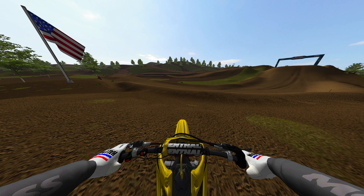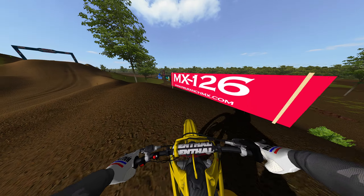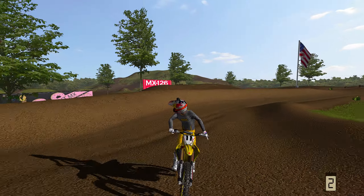Hello everybody and welcome to another MX Bikes video. Today we're at Peanut MX — or the Peanut comp, whatever you want to call it. This track is pretty sick. MX126, whatever that means. Look at the bike though — Yoshimura Suzuki.